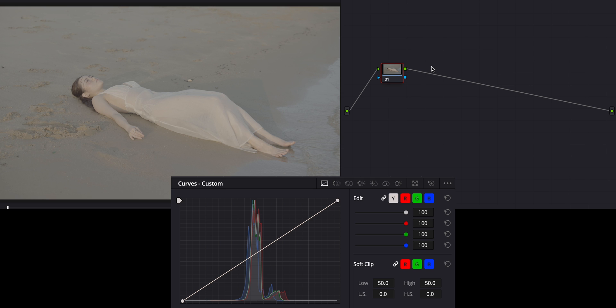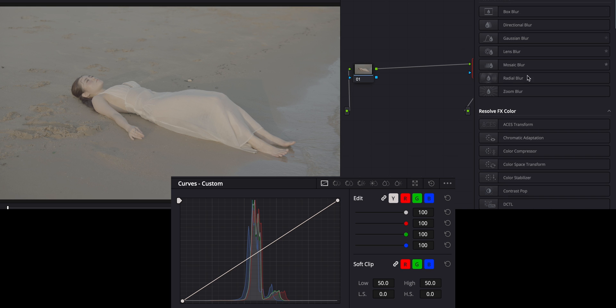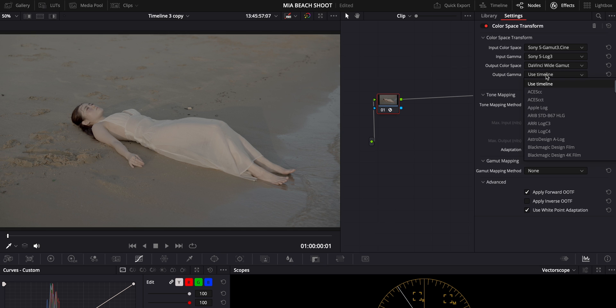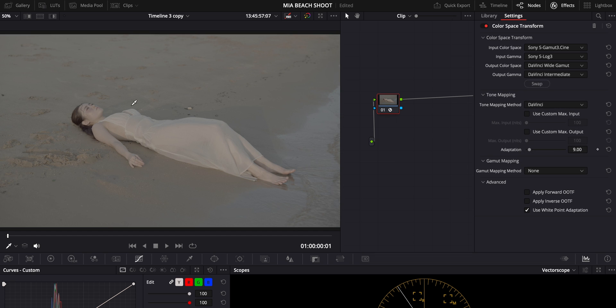Now that we have our color space managed, we can get into the actual color grading. I'm going to make another node — Option S on Mac or Alt S on PC — and I'm going to put a Color Space Transform on both nodes. On the first node, this footage was shot using Sony S-Log 3 Cine, so that's what I'll input. If you're using a different camera, use your appropriate color input space. My output color space is going to be DaVinci Wide Gamut with DaVinci Intermediate.